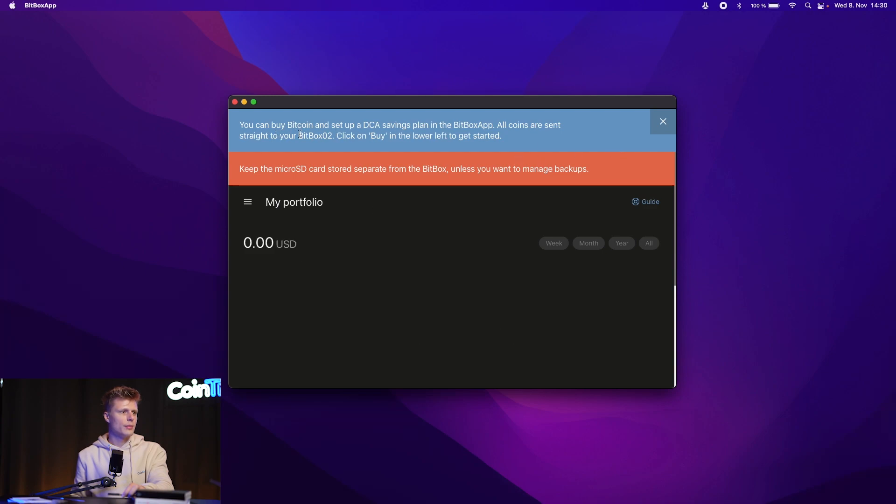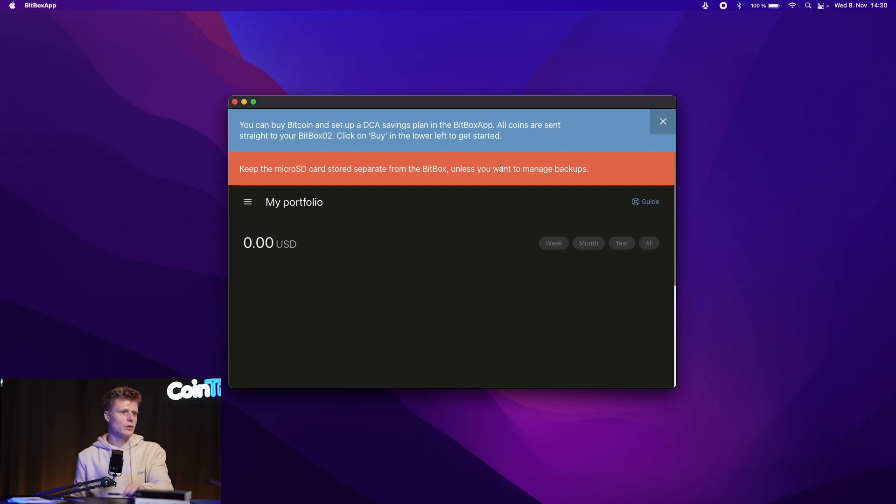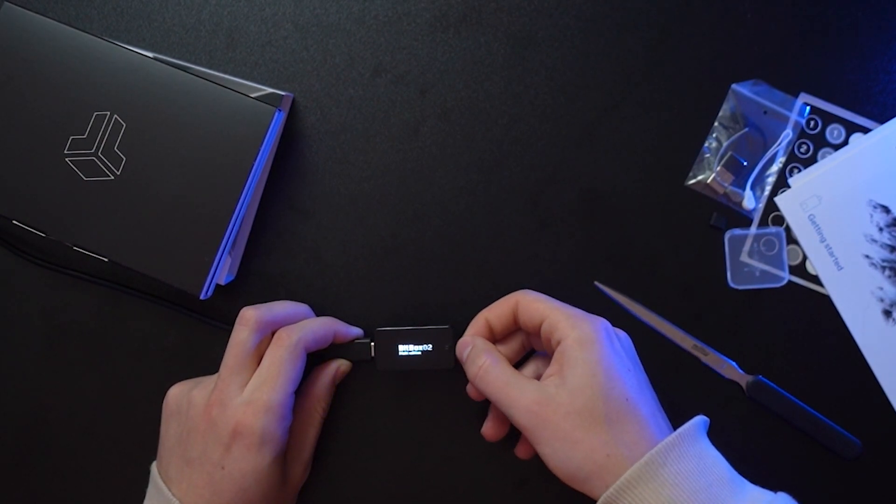We see a message saying you can buy Bitcoin and set up a DCA savings plan in the BitBox app — all coins are sent straight to your BitBox02. Click 'Buy' in the lower left to get started. You can buy crypto directly in the BitBox app. Now remove the SD card and store it separately from the device.